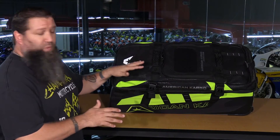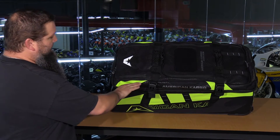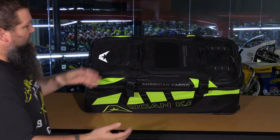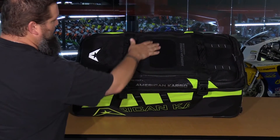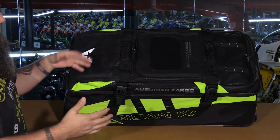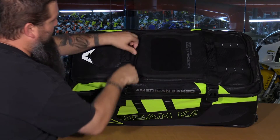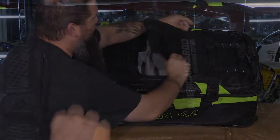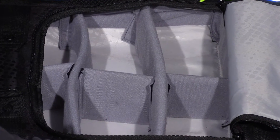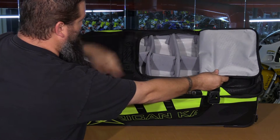First we're going to start off with the American Cargo bag. A couple unique things: it's got high-vis markings on it so it makes it easier to find. Another cool feature is a large swath of Velcro — American Cargo sells an accessory number plate kit so you can put your numbers on here. Another feature is a micro fleece-lined goggle compartment that holds up to six pairs of goggles, with Velcro dividers you can rearrange as needed.